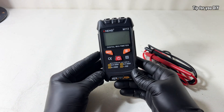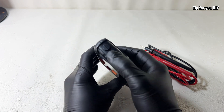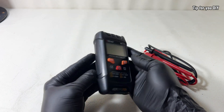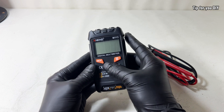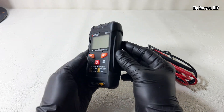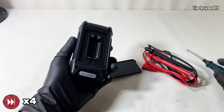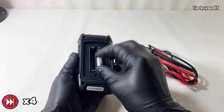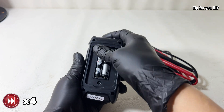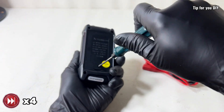The overall design is compact, lightweight, and sturdy — perfect for carrying around when you need to repair devices in different locations. The first standout feature is its auto ranging. You no longer have to manually select the correct range like with traditional multimeters. Just plug in the test probes and read the result. It's super convenient, especially for beginners who aren't yet familiar with choosing between voltage, current, or resistance ranges.